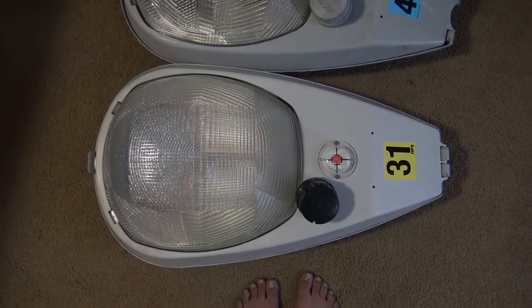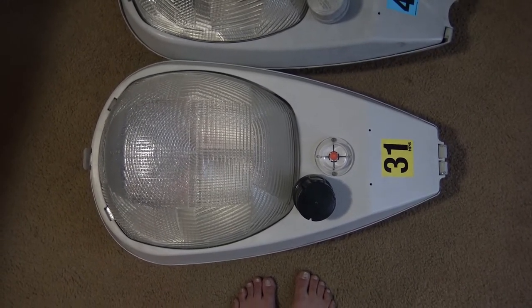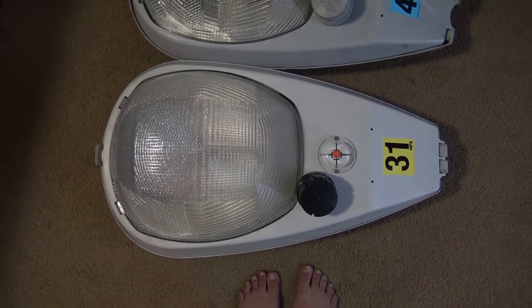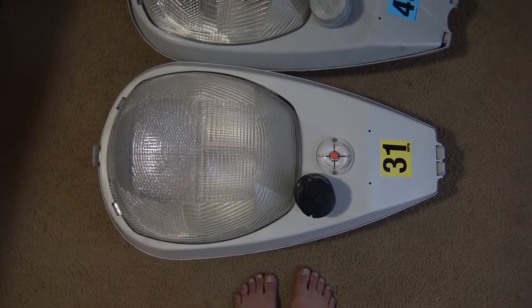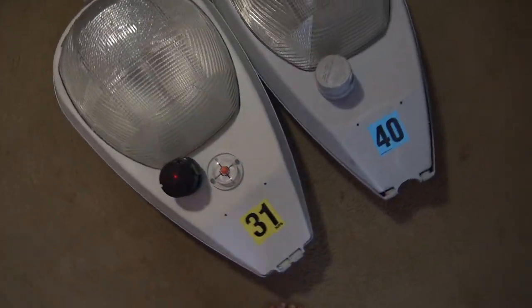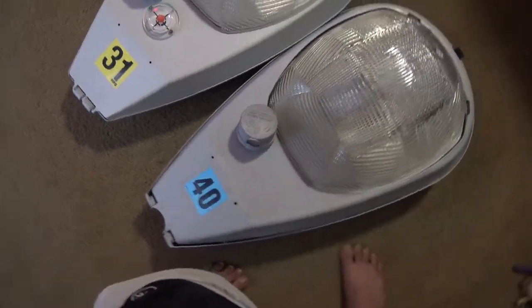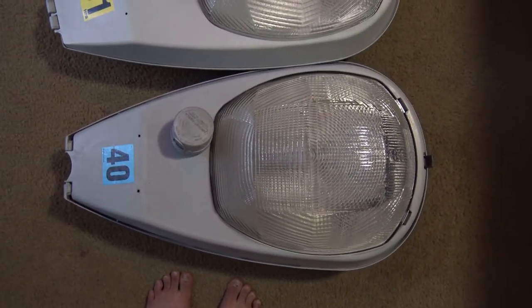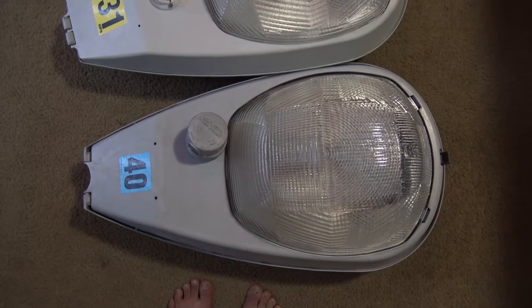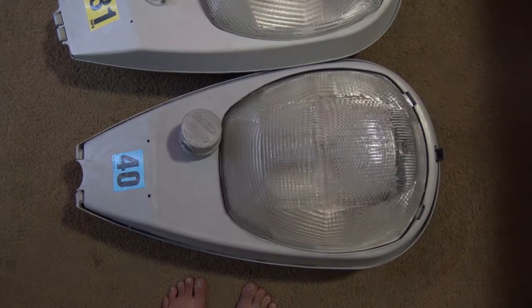I never knew at the time I did the video that Cooper made mercury versions and metal halide versions of their fixtures. Back then, I thought that these were only ever available in HPS, and apparently that's not true. So I got this mercury vapor Cooper OVD just recently, and I want to go ahead and share it with you guys right now.